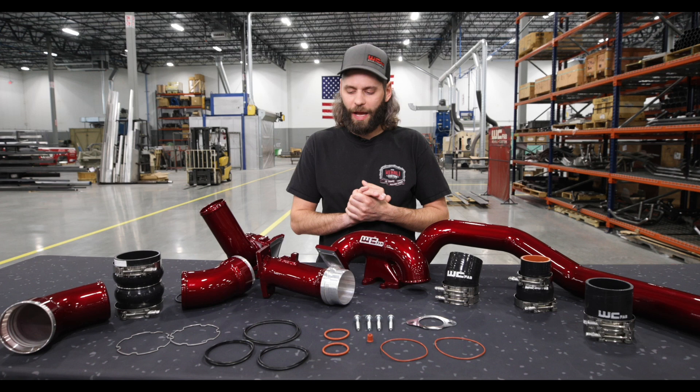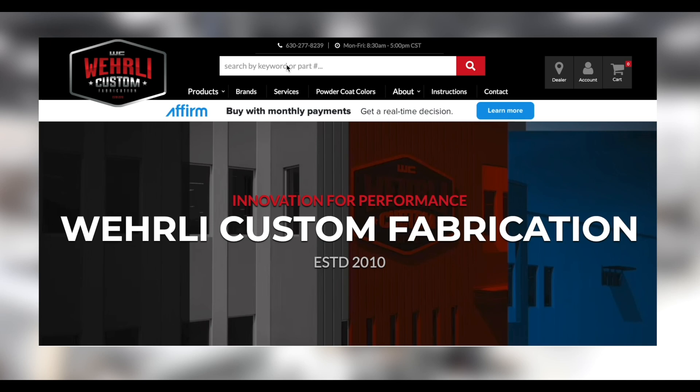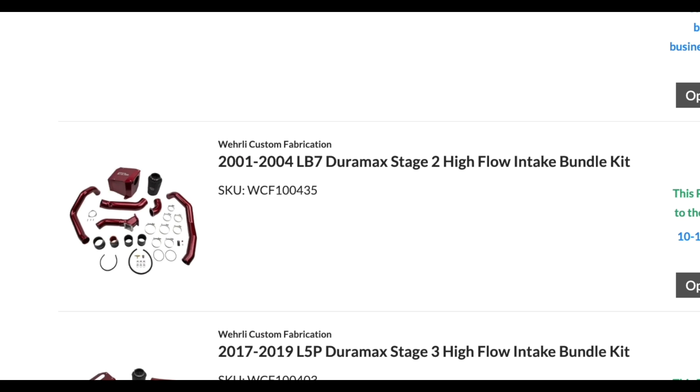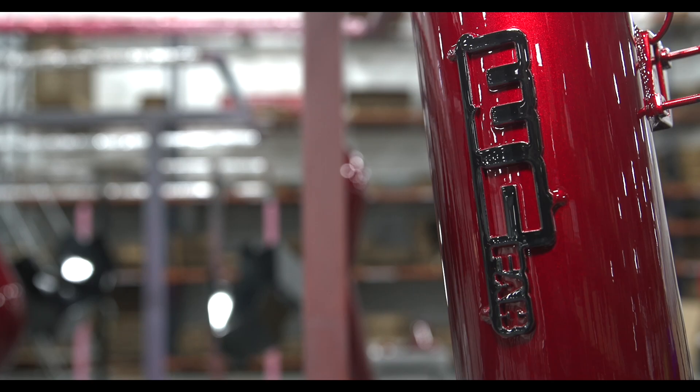LBZ LMM owners — 2006 to 2010 model Duramax — a very popular model year range. If you're not familiar with our high flow bundle packages, we've offered these for several years for the Duramax and Cummins platform. What we're aiming towards is putting together our most popular items into one package to save you, the customer, some money versus buying components individually.